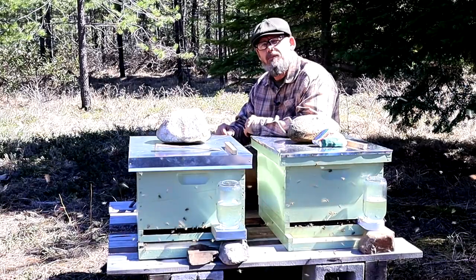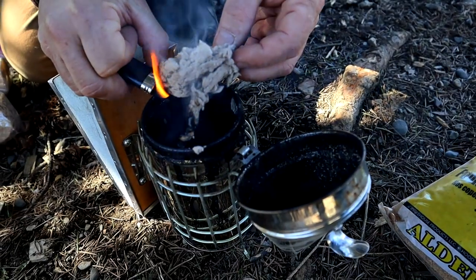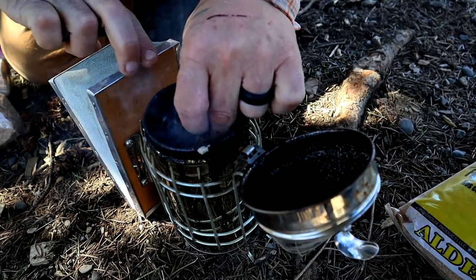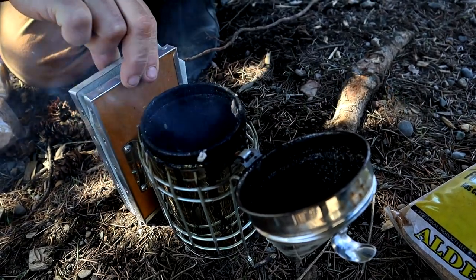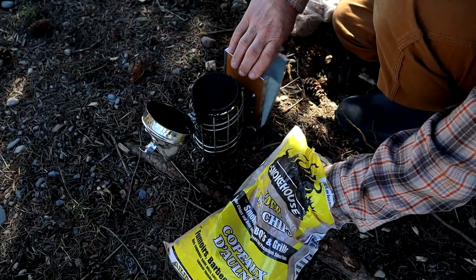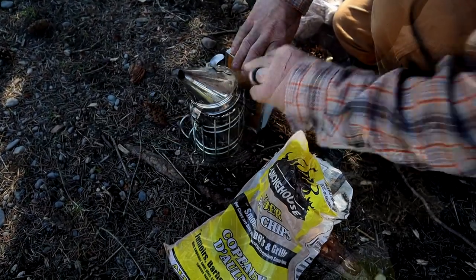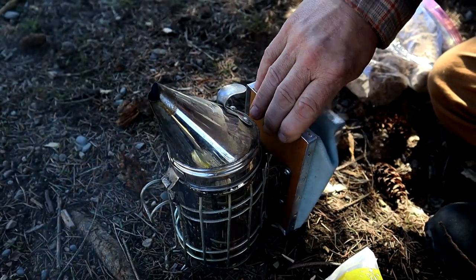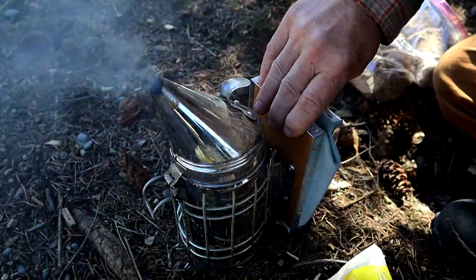The first thing that I did was light my smoker and then make sure that it won't go out, because they have a tendency to go out if they're not being used. The smoke temporarily coats the receptors on the bee's antenna that receive the pheromones that signal panic, distress, or defense, and this keeps the bees calm.